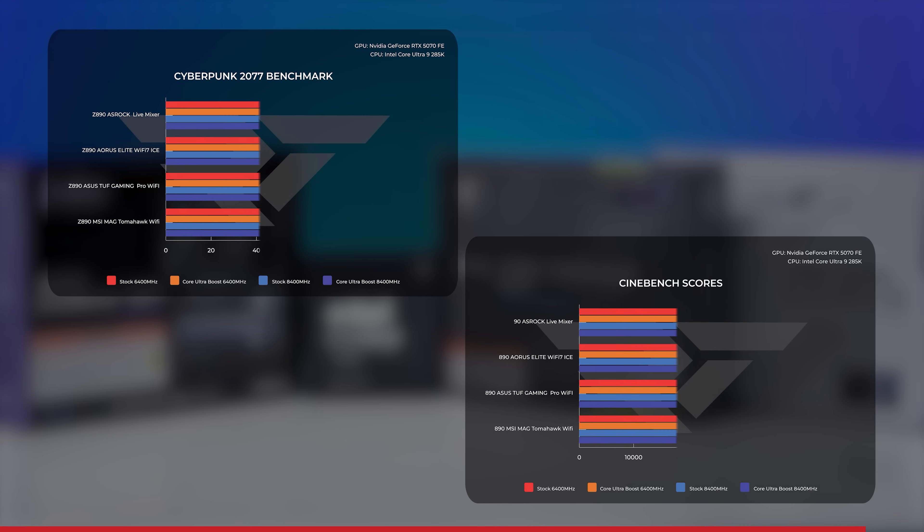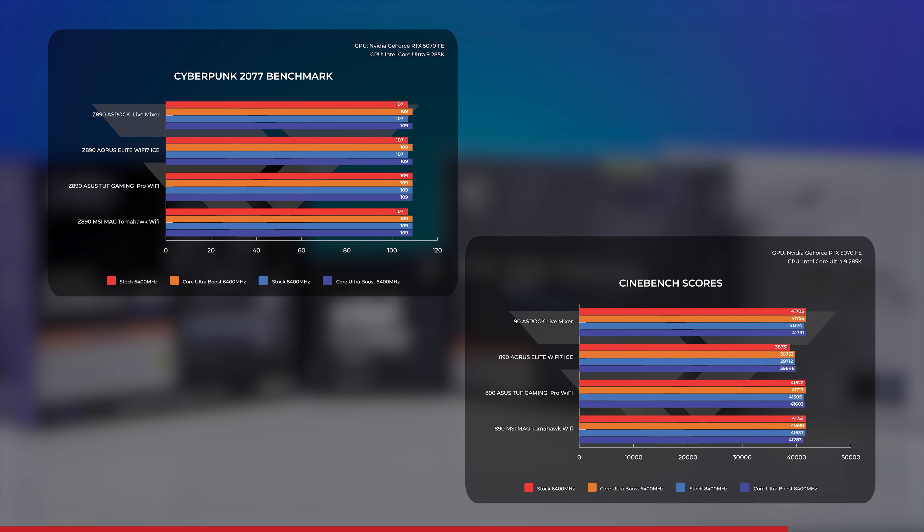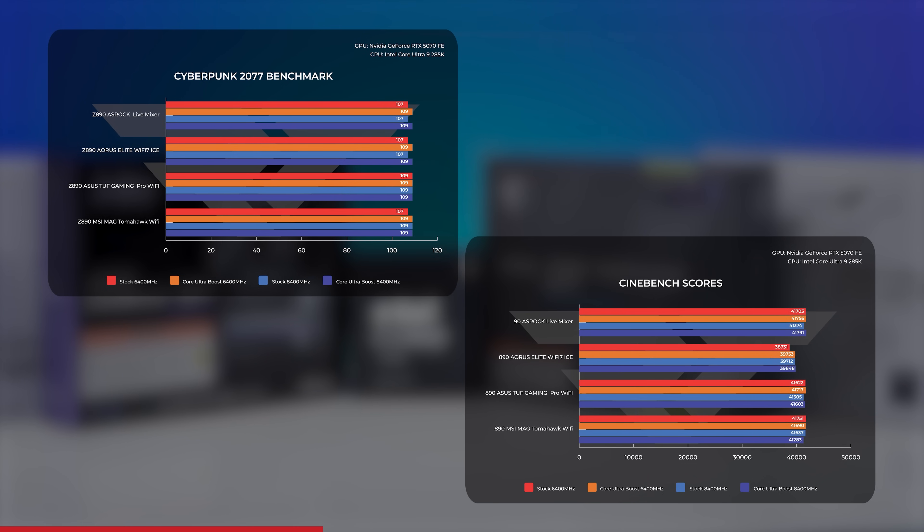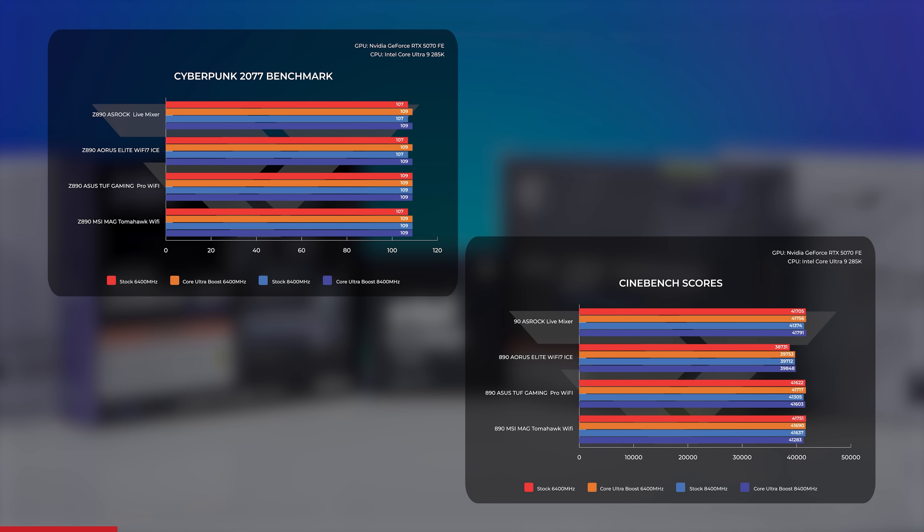Your mileage may vary due to individual components and silicon lottery, but overall you can just turn it on for free performance. It's also worth noting that going from 6,400 to 8,000 megatransfer RAM doesn't seem to produce the biggest jump in performance — in one case the base Cinebench score on the ASUS motherboard was actually lower for 8,000 megatransfer versus 6,400. Also, base CPU performance appears on par across ASRock, ASUS, and MSI, but slightly lower on Gigabyte/AORUS motherboards. More testing is needed, but it's an interesting trend — let us know in the comments if you want us to dig deeper.